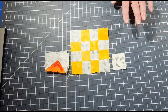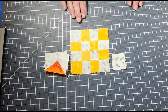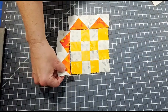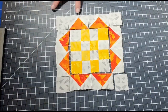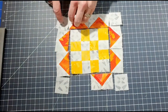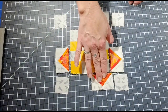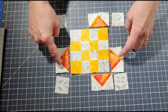Now we're going to lay out the block. You'll need your remaining background fabric squares, your flying geese units, and the center unit. Place the flying geese units all the way around the center block, and put your four leftover background squares in each corner. Sew the top and bottom rows by joining three flying geese together, then add a corner square on each end with a quarter-inch seam. Iron open.